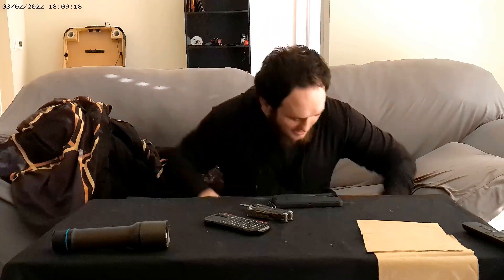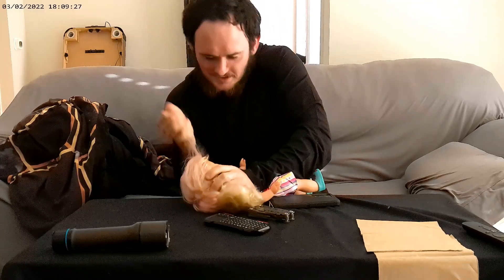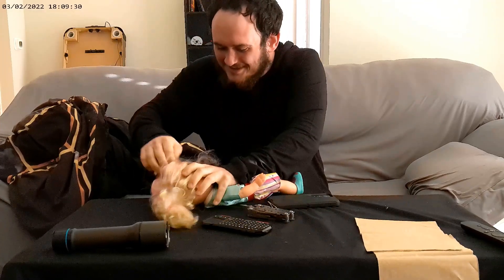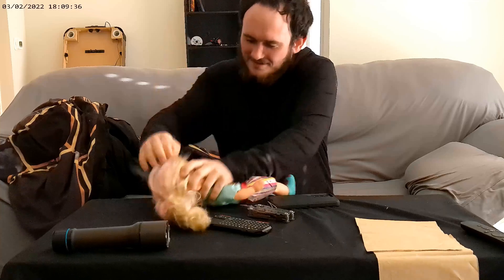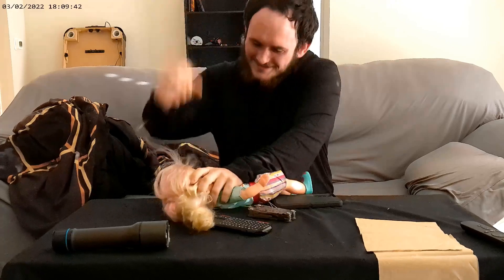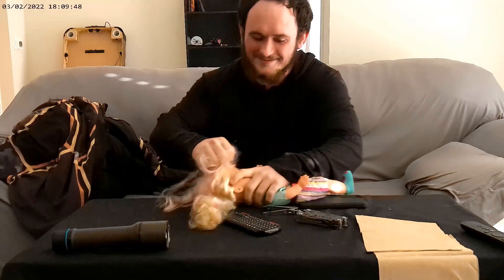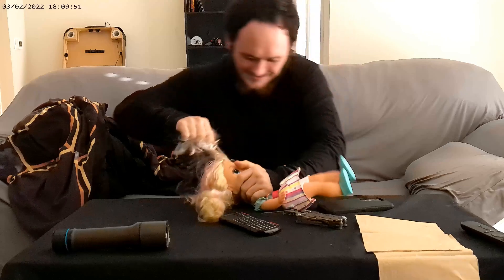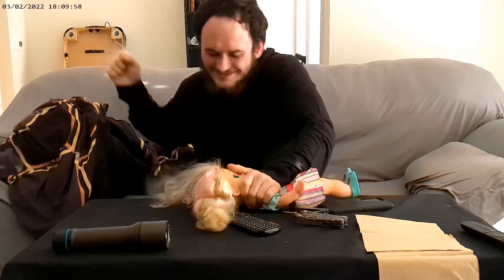I got a doll review today. I got myself a My Sweet Love doll and let's see how it fares. They make these things sturdier than they used to.